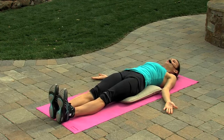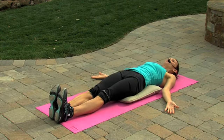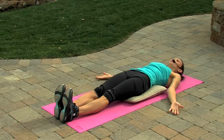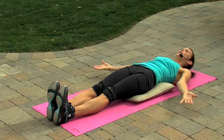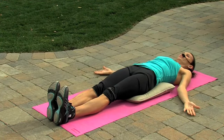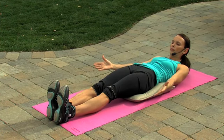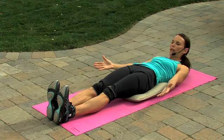Hands at your sides, palms facing up. Toes point straight ahead. As you exhale, you're going to lift that upper body with the arms and look to the big toes, then lower down. As you exhale, lift and look. Lower as you inhale. Four more. If your neck gets tired, all you need to do is put the hands behind the head.